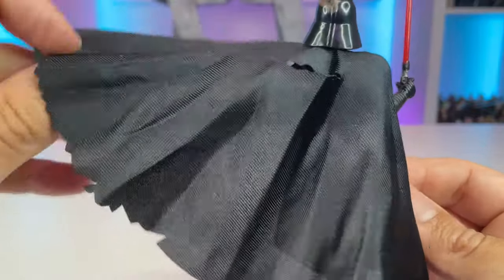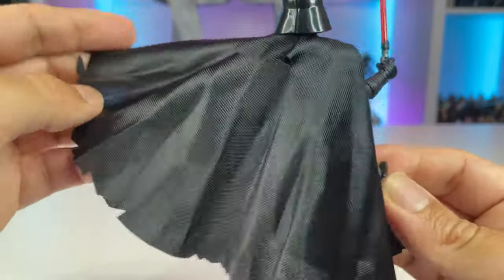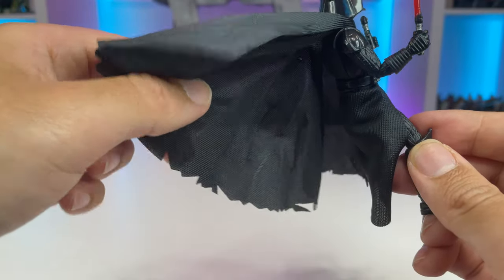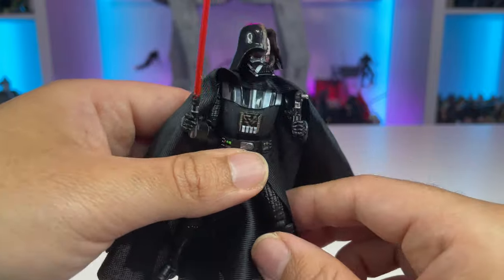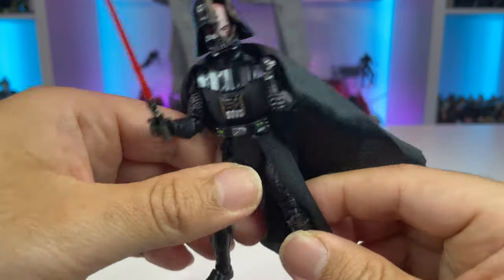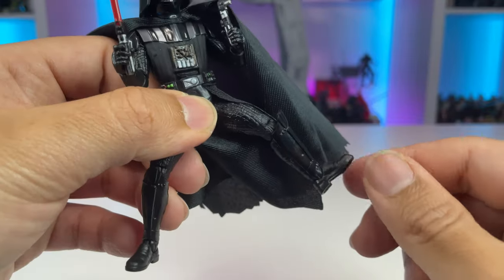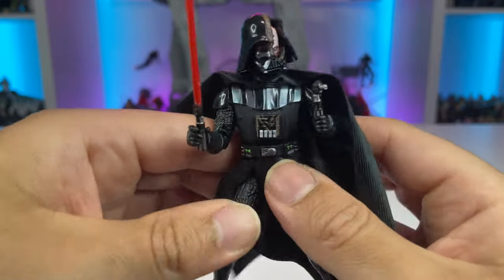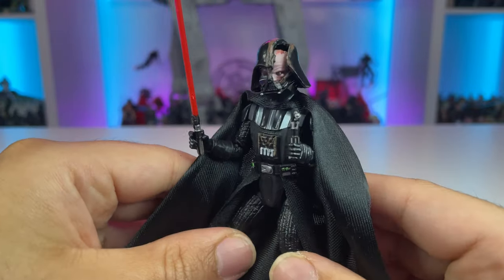I definitely have to iron out all these creases, but I like that detail. It could maybe be a little more beat up on the bottom, but that's something that will probably happen over time and I can do that myself. Other than that it's the same Vader we've been seeing with all that great articulation — rocker ankles, new style hips, ball jointed everything. This is a nice release and I'm very happy to get it.